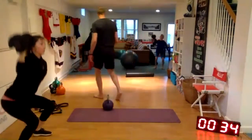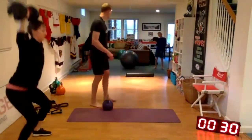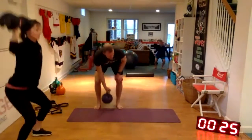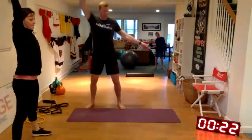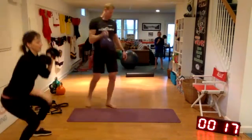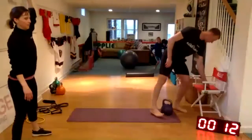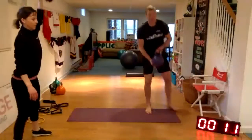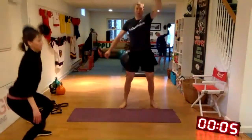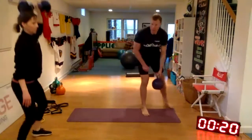Squat — make sure there's a squat with the squat and press. And relax.